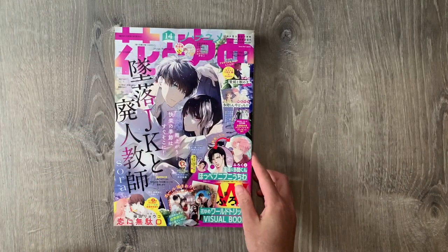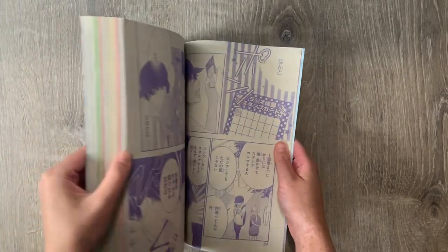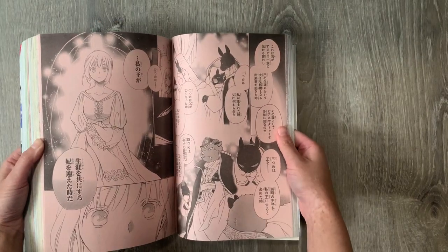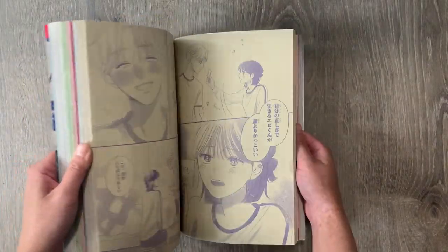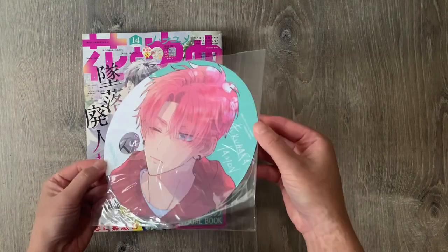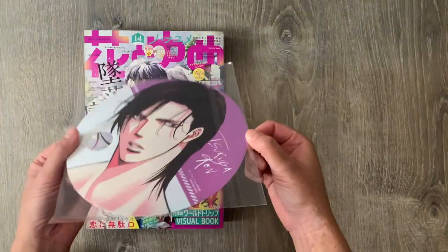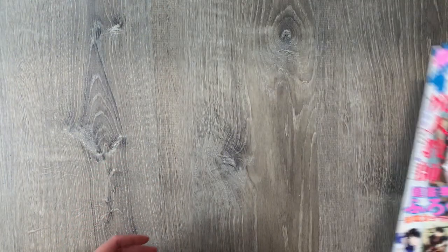The back cover is Skip Beat, another series published by Hana to Yume Magazine. We have Kyoko and Ren — they look so good. There's a whole bunch of different series in this magazine, lots of really pretty shoujo series. I don't read too many of them, but we have Sacrificial Princess and the Beast, which just ended recently, and Skip Beat of course. What's really cool about this magazine is it comes with freebies. The freebie for this issue comes with a little fan picket, with Ren from Skip Beat on the back.